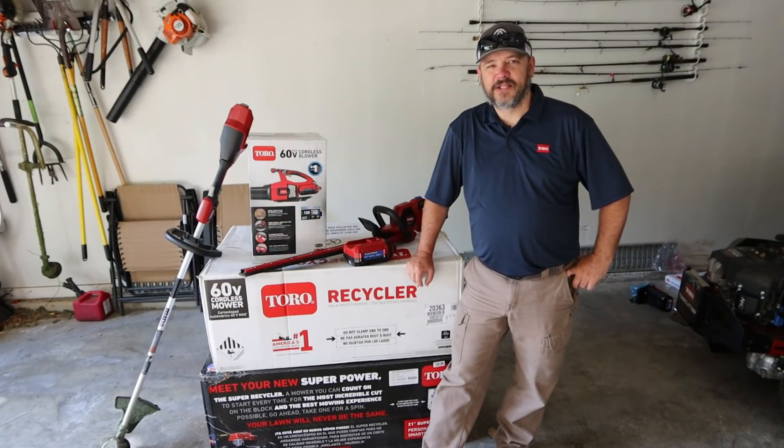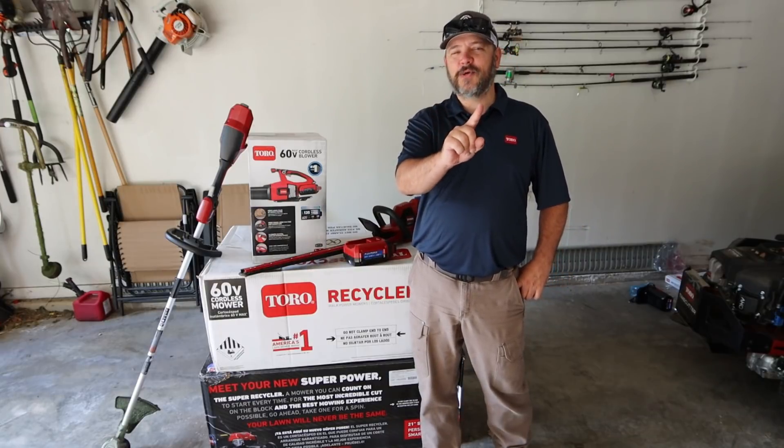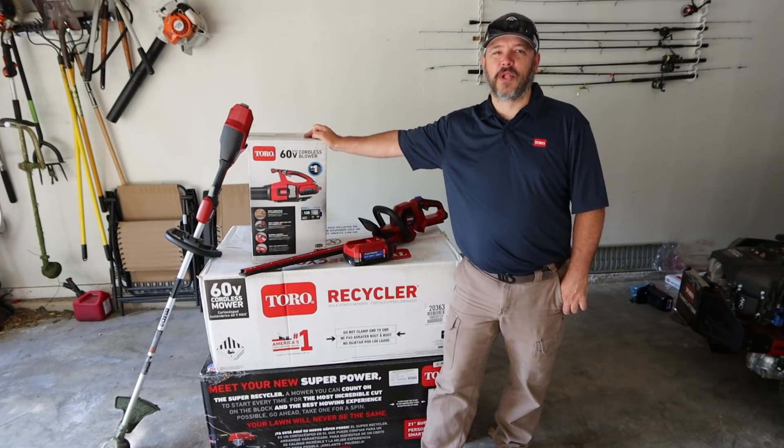What's going on everybody, welcome back to this episode of G4 Outdoors. Today we're going to be reviewing the number one electric blower brand — the Toro 60-volt battery-powered cordless blower.